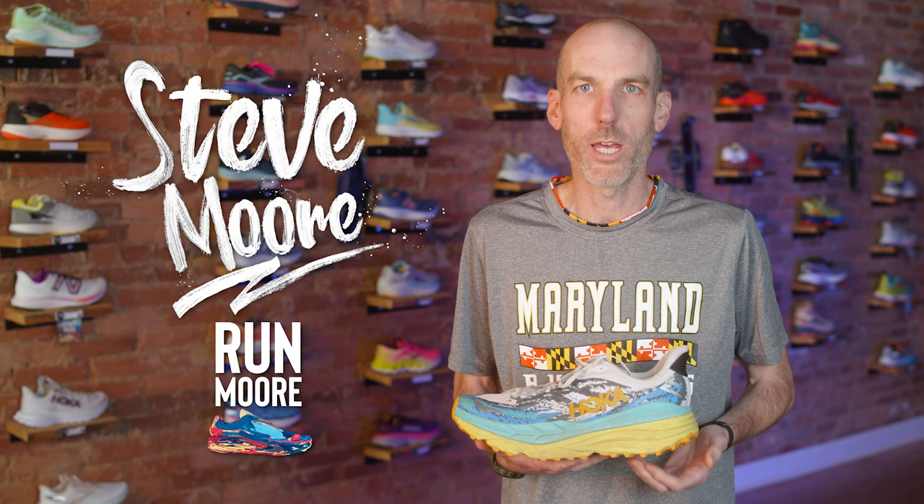Hey everybody, Steve Moore here, owner of Runmore, this fabulous brick and mortar running shop located in Westminster, Maryland. Today we'll be talking about the all new Hoka Stinson 7.